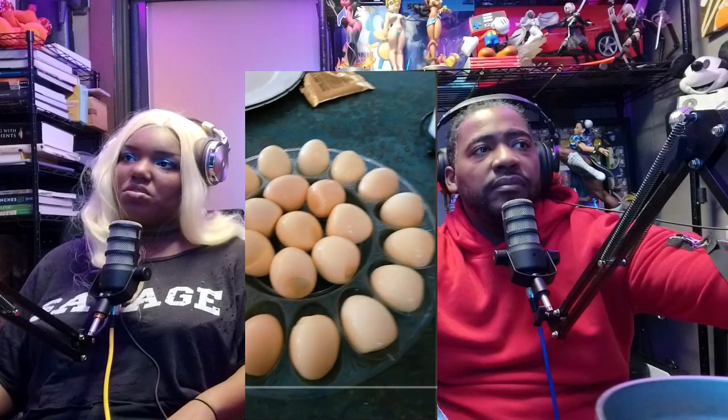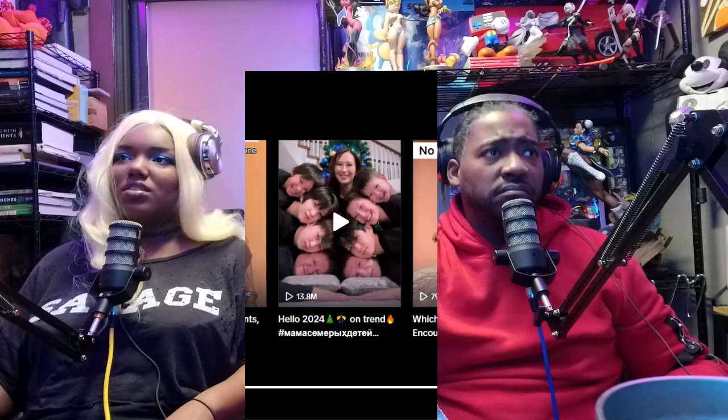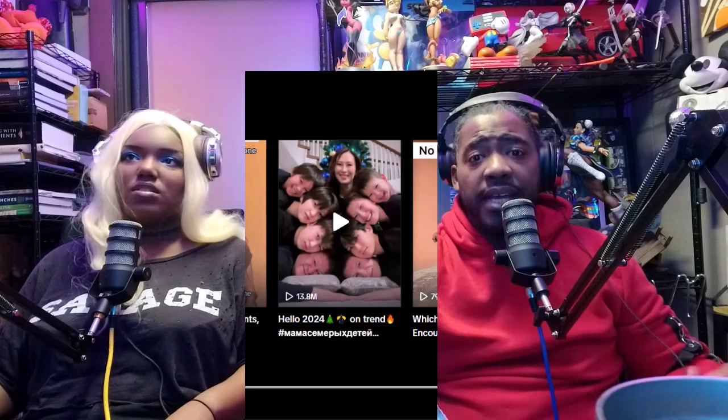That looks horrible. That is not right — the devil is in them eggs. The devil is in the maze. Do not put eggs in the slow cooker.